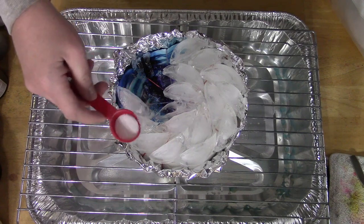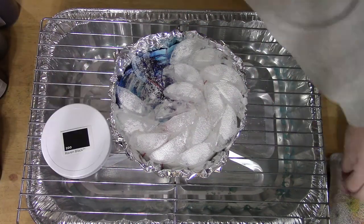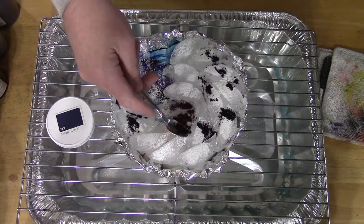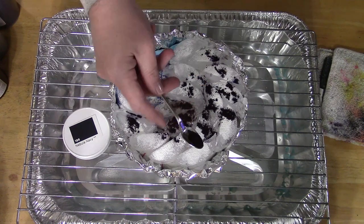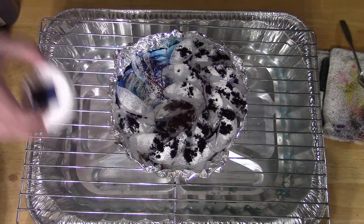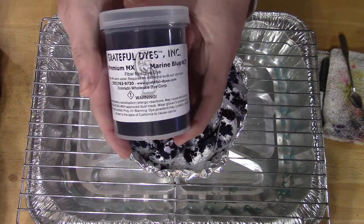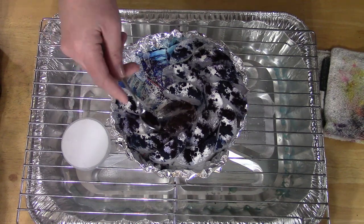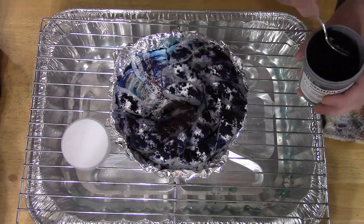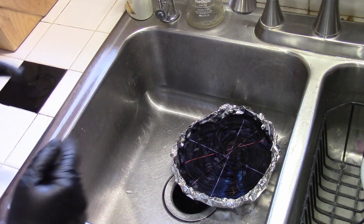Add a little soda ash, and then I'm going to start with the colors. We'll just let this melt through. It's been probably about 36 hours or more, so let's go ahead and give this a wash out.